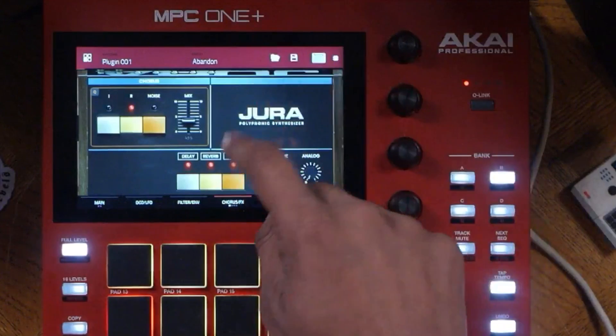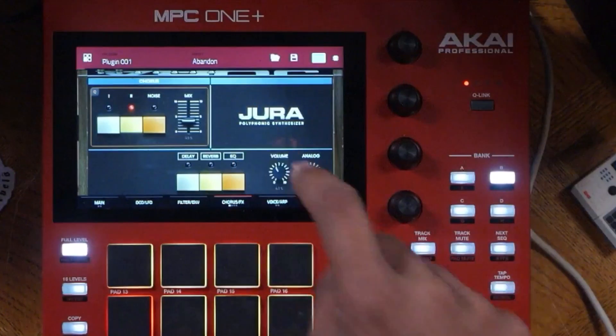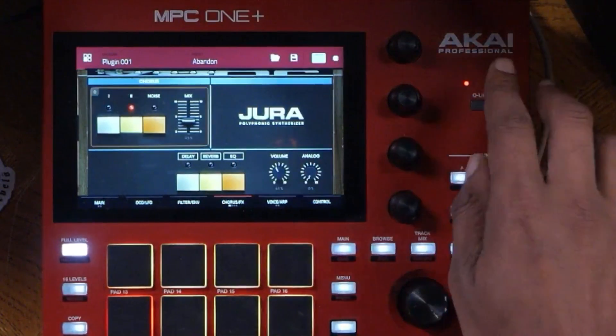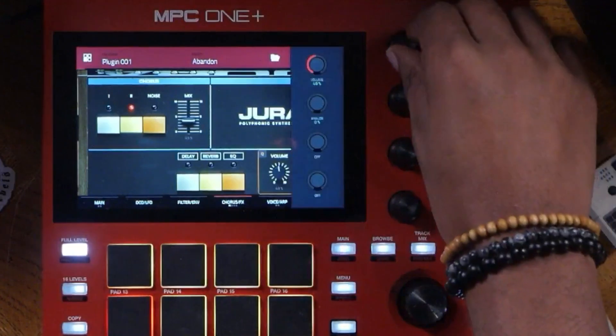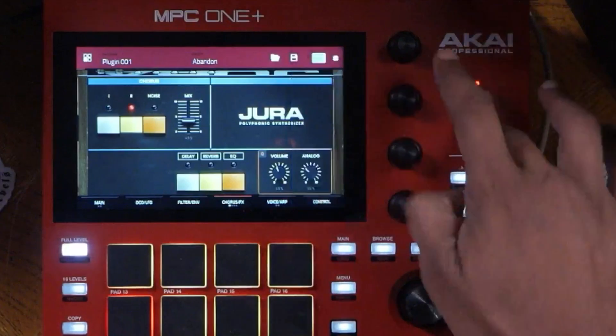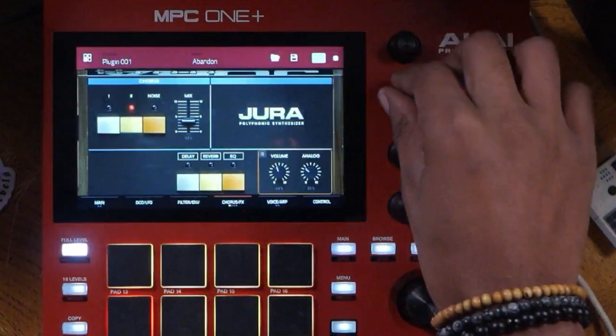You can also turn on and turn off the delay, so you can hear it just raw. You have an analog setting as well — like turning up the volume and turning on the analog. Let's go ahead and press the cue link and press and hold the cue link button so I can get that pop-up to stop.